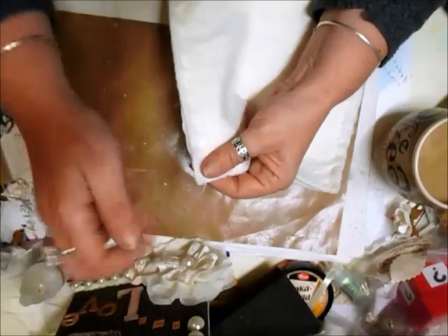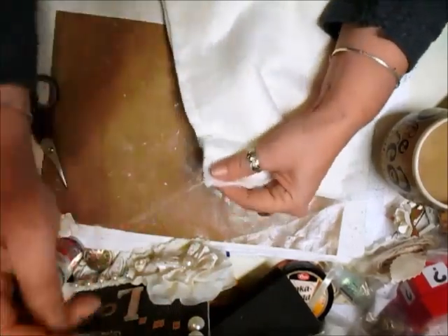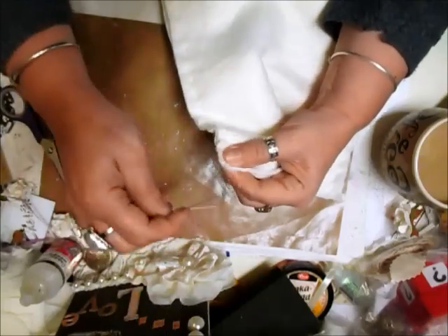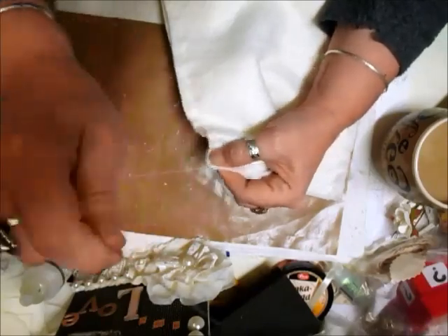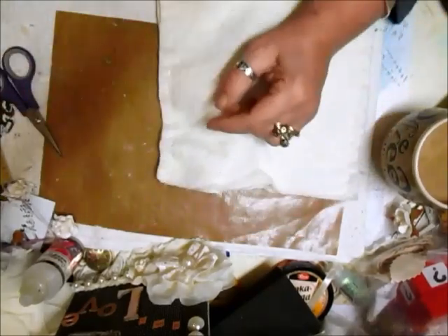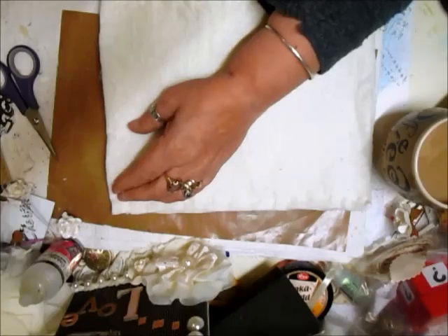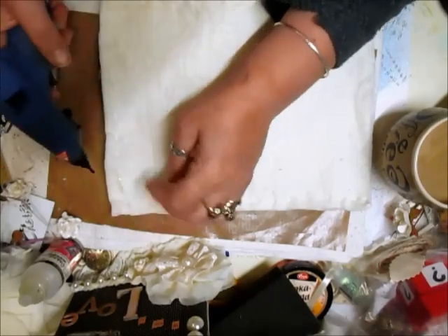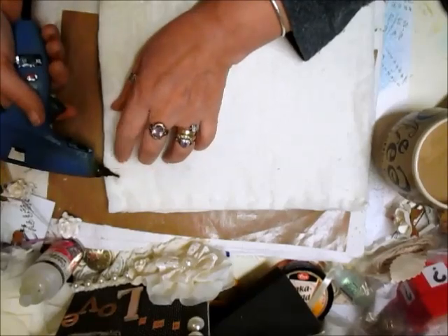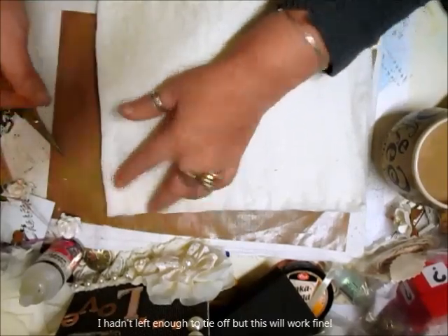Right now I'm just going to give it an over stitch at that end. Now I've got my glue gun ready — I'm just popping the glue over the thread and then bringing the thread back on itself and pressing that into the glue again. That will protect it and stop it coming undone.